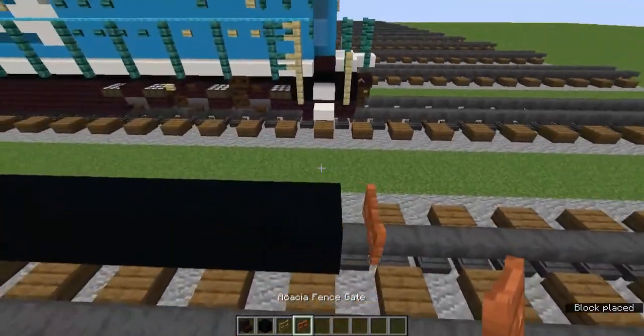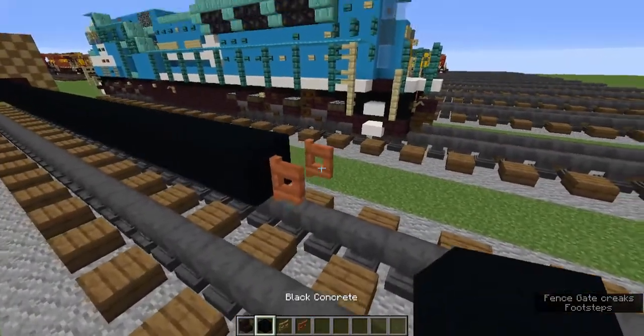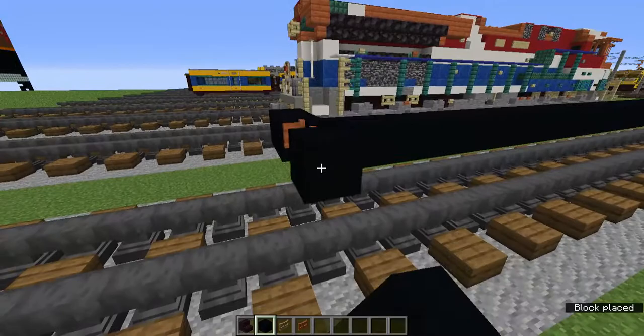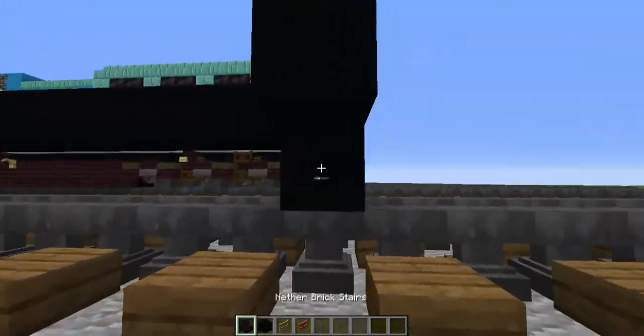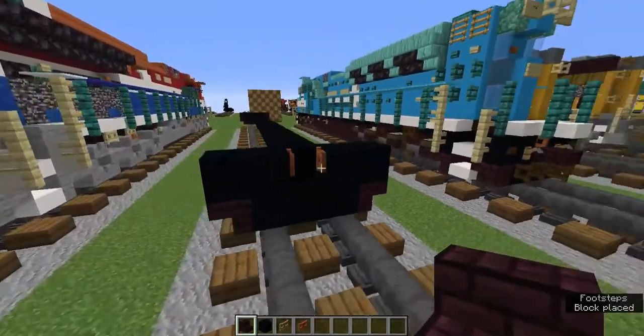Then we're going to add an acacia fence gate, and from the front we're going to open it, sticking out this time. On the sides, let's add two black concrete so it's five blocks, and three on the bottom like this. Then add upside down nether brick stairs on the sides.